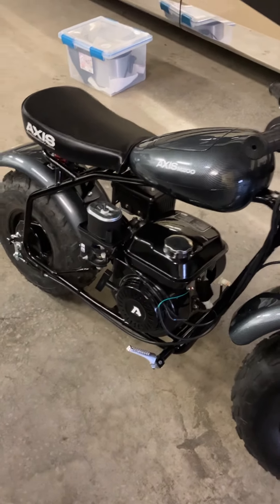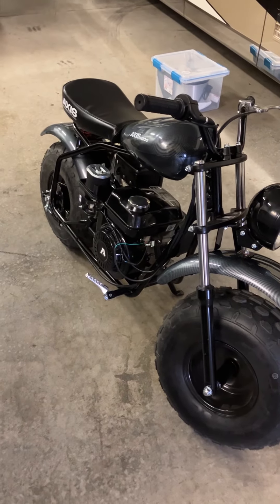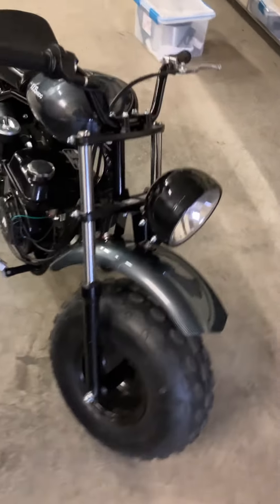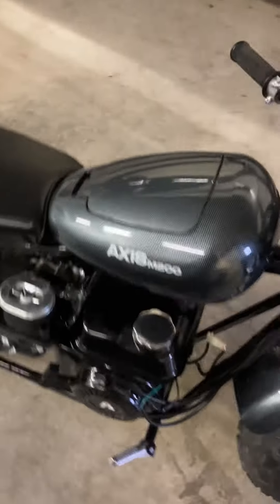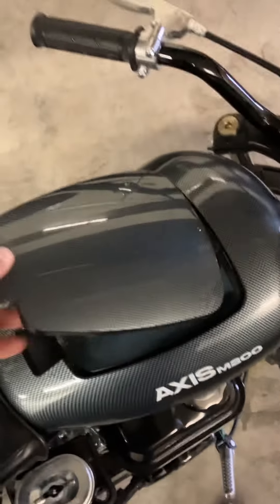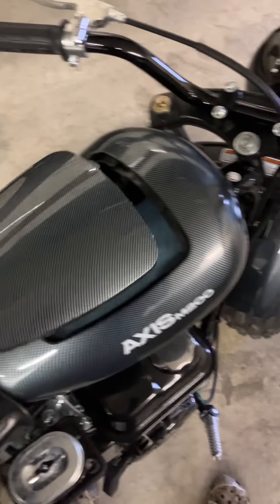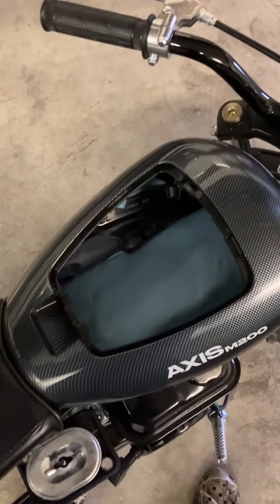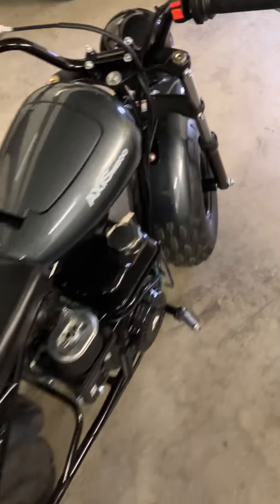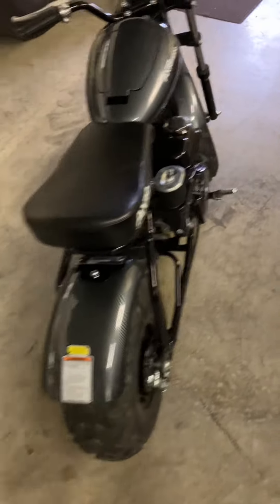So far I am impressed with this thing — how modifiable it is. The seat is very comfortable. This storage compartment is actually very useful. I have a flashlight, some tools in there, and I threw some paper towels in there just to pad everything so I don't have to listen to it rattle. But this thing has been awesome to me so far.